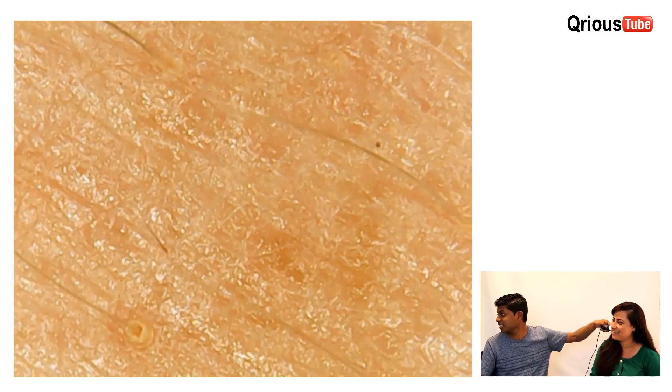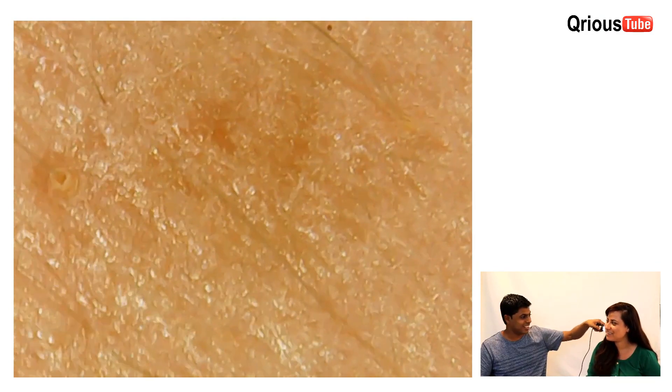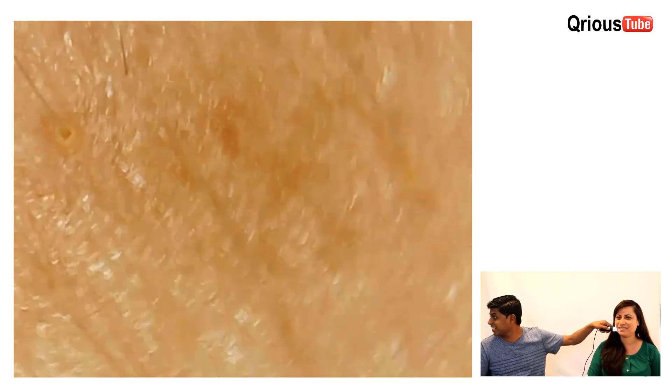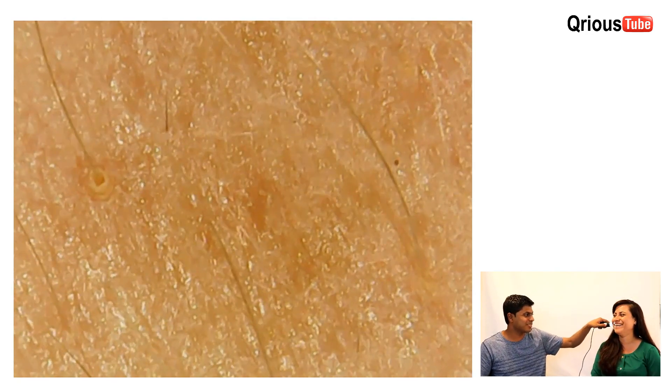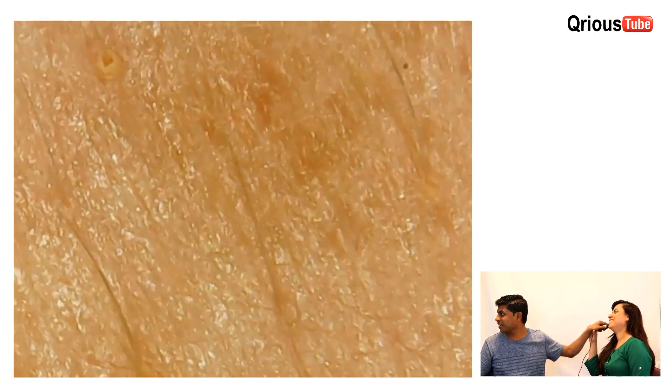Okay guys, that was really crazy. So let's take a look at Mary's. Let's take a look. Okay, let's see her hair. Not the hair — it's the skin. You have beard too.